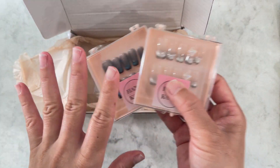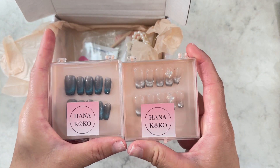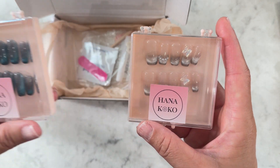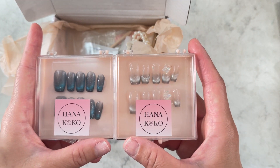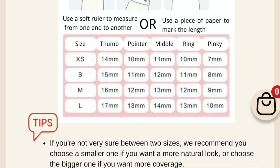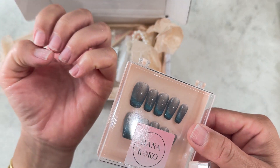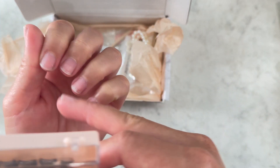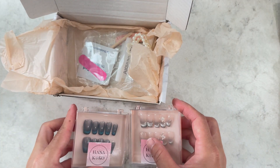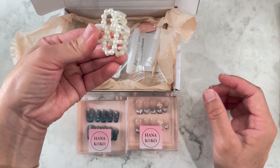Let me show you what came in the box. The nails are size small. The thing with press-on nails is you do have to pick your size. On HanaKoko, they have extra small to large, and they have a really nice guide on how to measure your nails in millimeters — it's really exact. You pretty much get a tape measure, measure your nail, and then use the chart to pick your size.